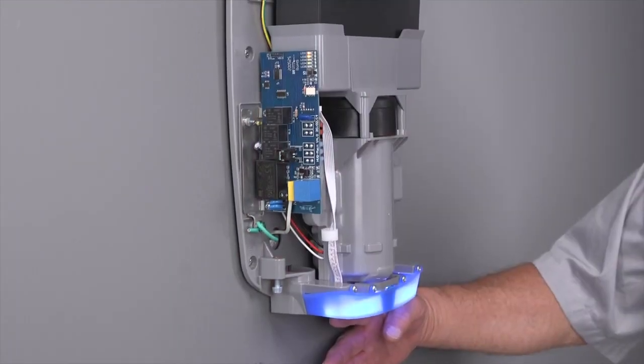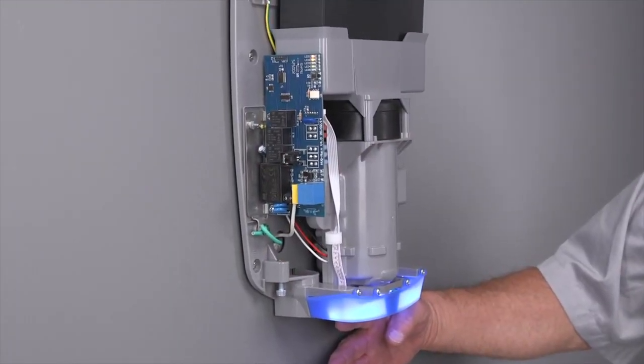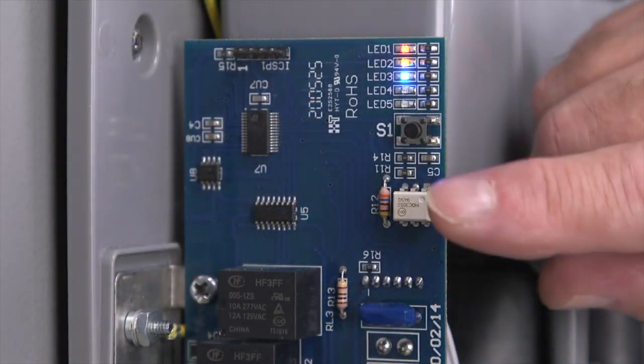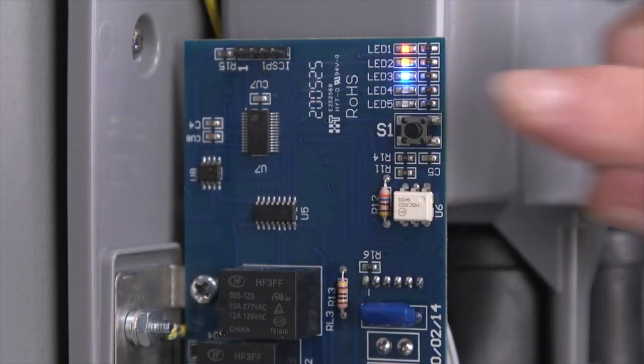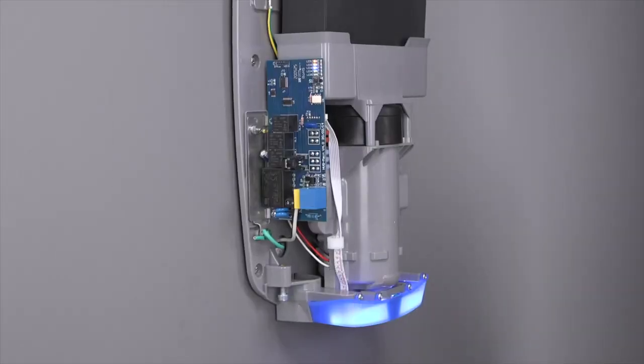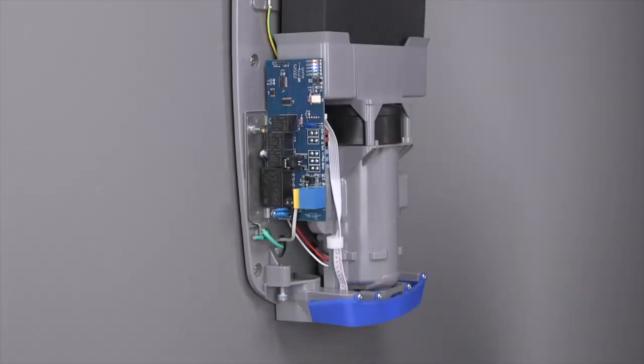If you notice the dryer is too loud, complete the following steps to adjust the dryer's speed. Locate the speed control switch on the printed circuit board inside the dryer. Speed adjustment is performed with the dryer connected to live voltage. When making this adjustment, be careful to only touch the speed control push button switch on the printed circuit board. Before pressing the speed selector switch, make sure the dryer's motor is not running.